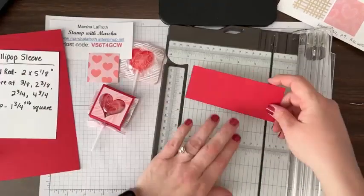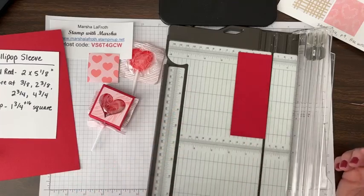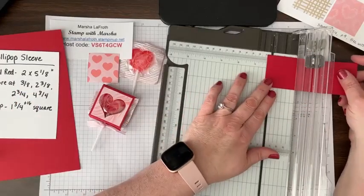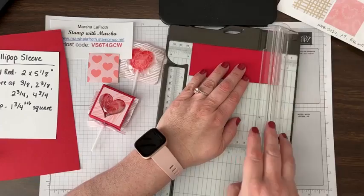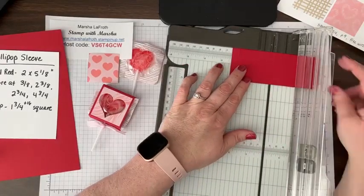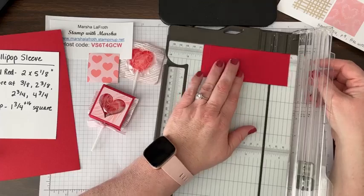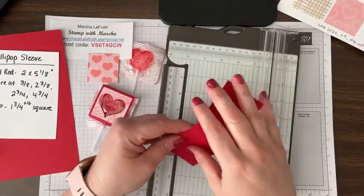That's going to go on the front, and we have this piece — I think I already cut it five and one-eighth by two. I'll show you after we make one how you can do multiples at a time, like cut four at once with fewer cuts. Your first mark is three-eighths. Rather than coming here to do three-eighths, I'm going to the three-eighths mark and putting a score line, then turn it and go to two and three-eighths, score, two and three-fourths, score, and then four and three-fourths, and score. That's your little sleeve.